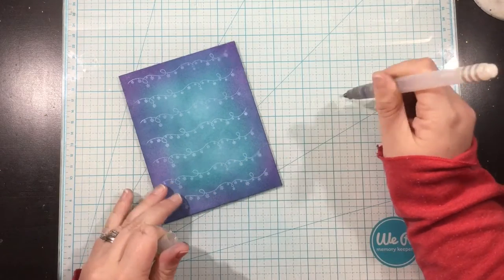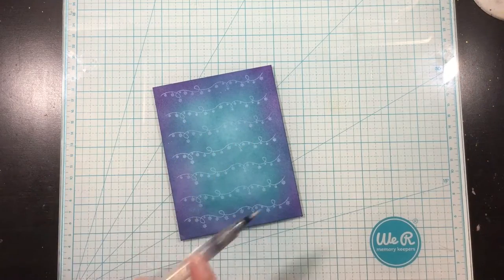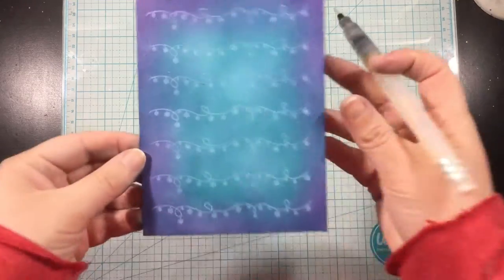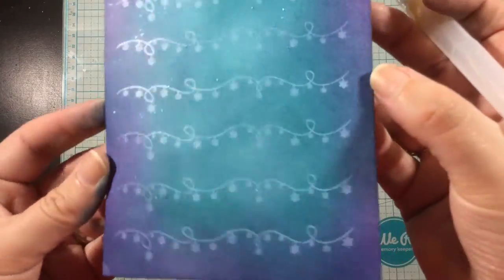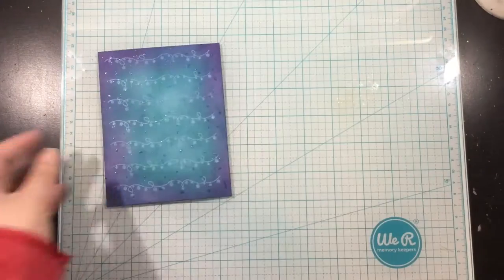I'm going to add just a little bit of shimmer and shine to my background. I have some liquid pixie dust in a small watercolor brush, so I'm just going to squeeze some out and flick some on. At first it's difficult to see, so I went back and added even more flicks — and there you can really see all that shimmer in the background.